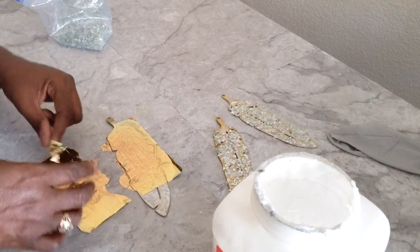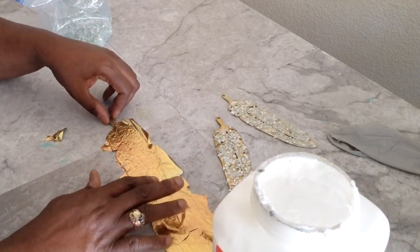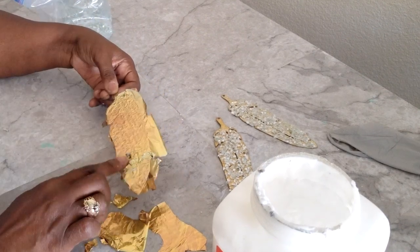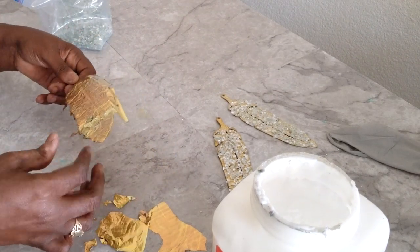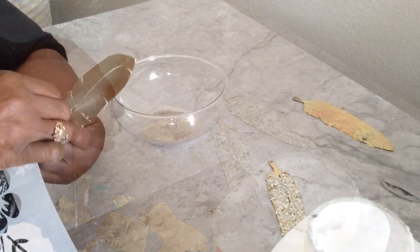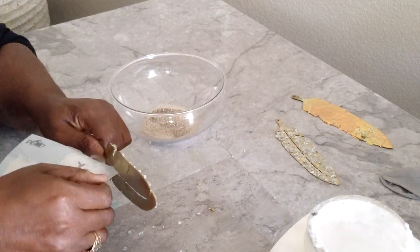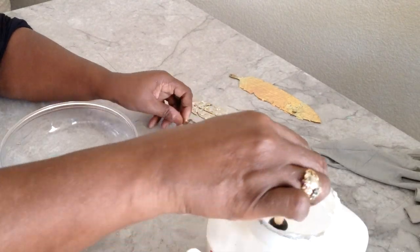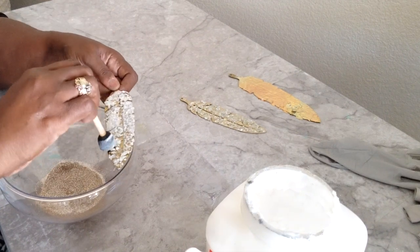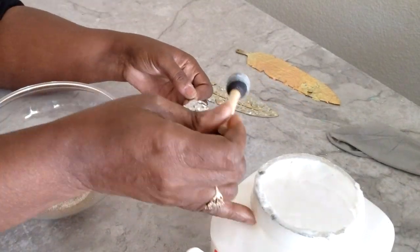We enjoy working with the leafing — it is so fun. There's so much that you can create just by leafing. We will do a leafing video for those who are wanting to learn more about it, so we will have a video on the leafing soon.